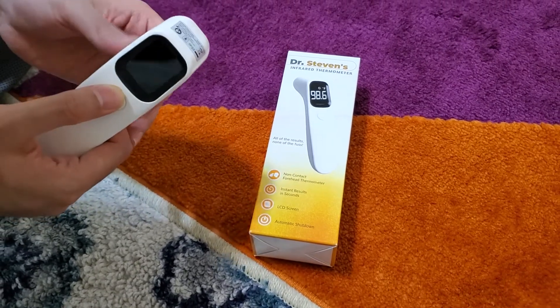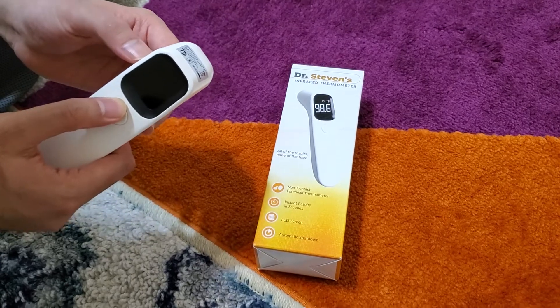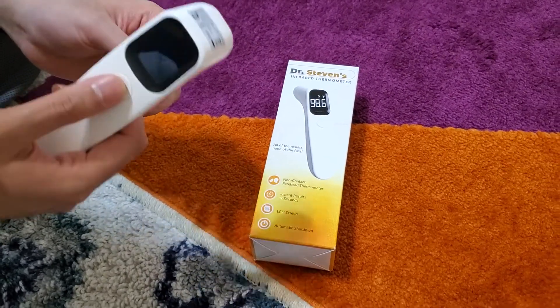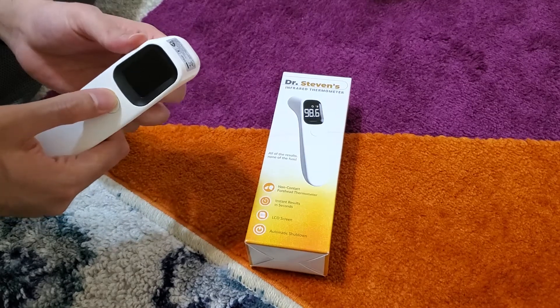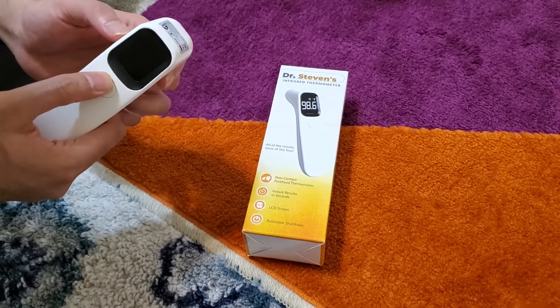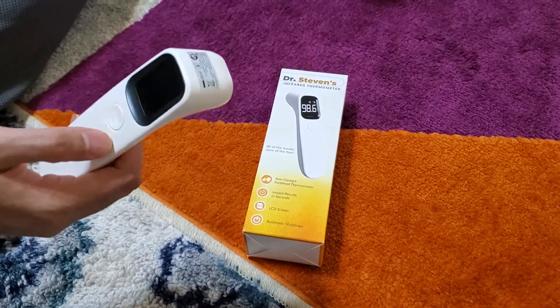Our parents are going to come, and my wife's parents are also going to come eventually, so we just want to make sure we are prepared. When they want to quarantine for a few days, this is great — you want to use it on both of them. And if some kids come into your home or are playing, this is a really great tool.